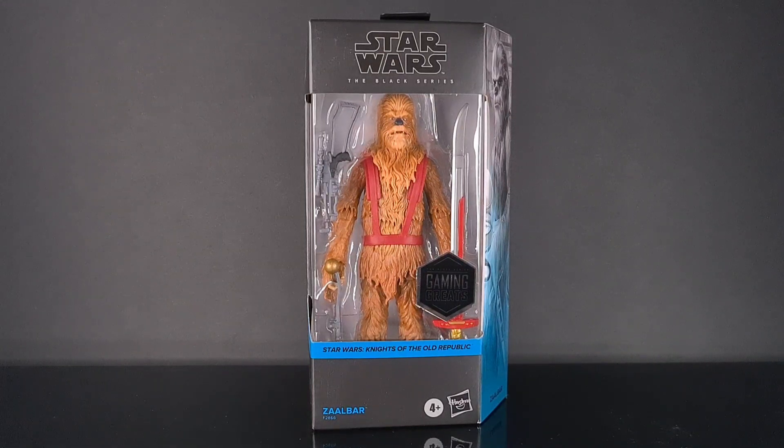Now this is one of the Wookiee characters that you could actually play in the game as a backup party member, and it's been a long time since I played it, but I kind of slightly remember walking around with this character in the background.